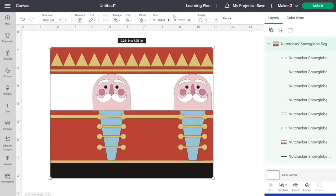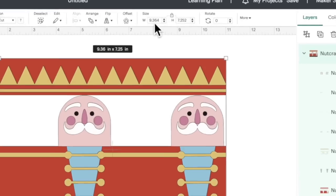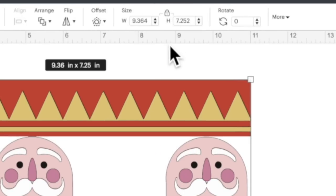Let's go ahead and show you the design we're using. I created this nutcracker wrap for the tumbler and it should come into Cricut Design Space at the exact size you need. However, double check it — Cricut Design Space can be a little weird, a little unreliable, a little wonky. So just make sure it comes in at 7.25 inches tall and 9.36 inches wide. If it didn't, you can come up here and just change it to those dimensions right at the top.